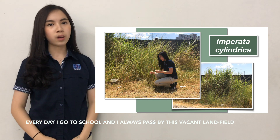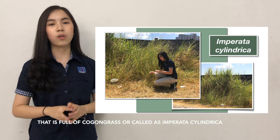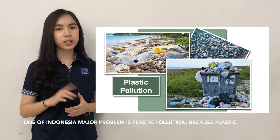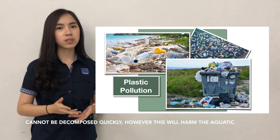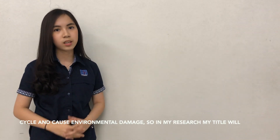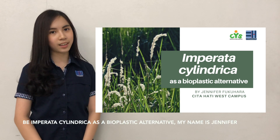Every day, when I go to school, I always pass by this vacant landfill that is full of cogon grass, also called Imperata cylindrica. One of Indonesia's major problems is plastic pollution, because plastic cannot be decomposed quickly. However, this harms the aquatic cycle and causes environmental damage. So in my research, my title will be 'Imperata Cylindrica as a Bioplastic Alternative.'